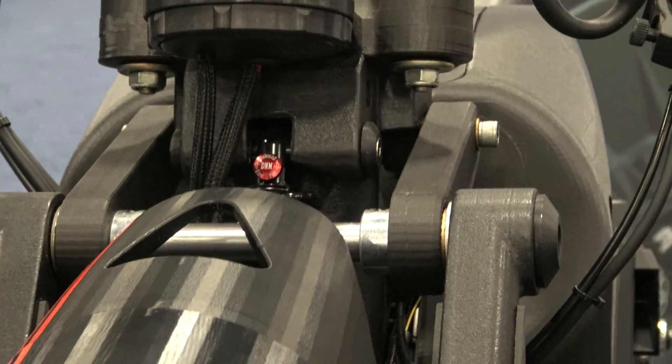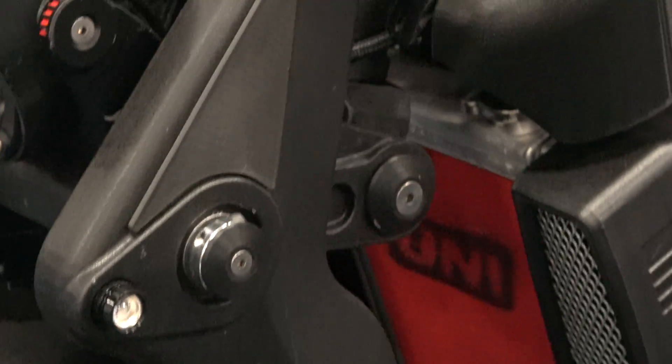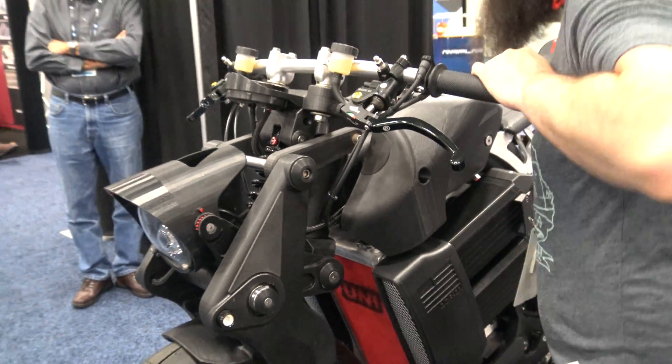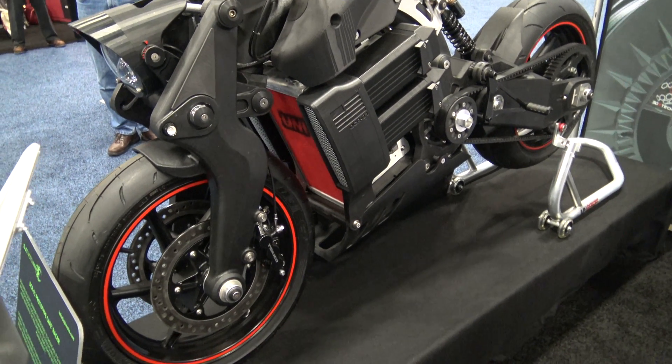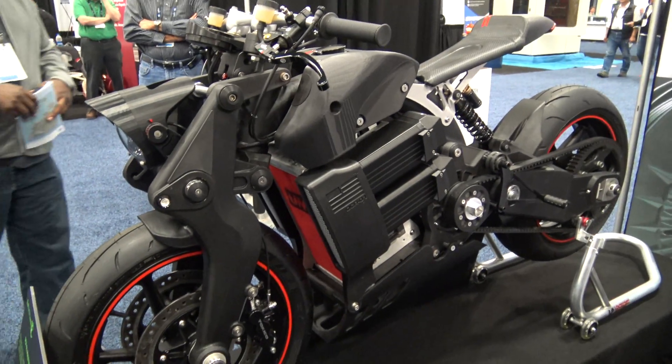It's got no gears or anything. You've got front and rear brake on the handlebars; it's a variable drive — no transmission, you just hit go. ABS brakes, everything disc brakes.